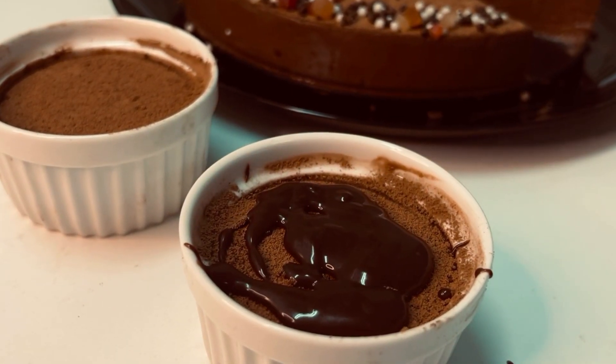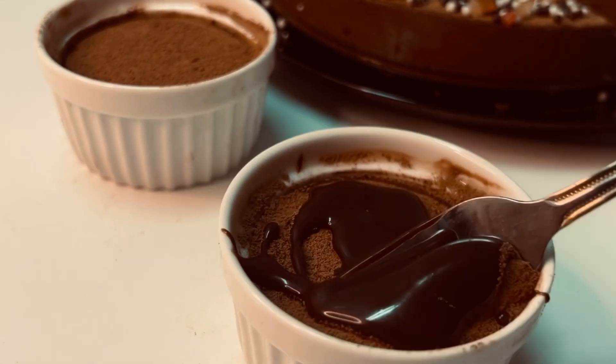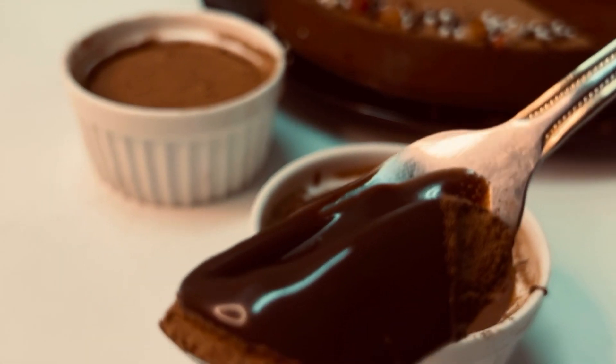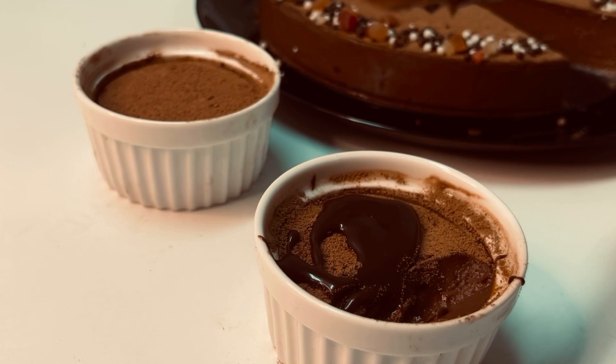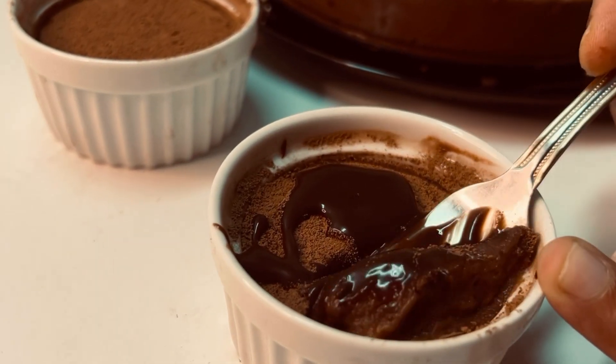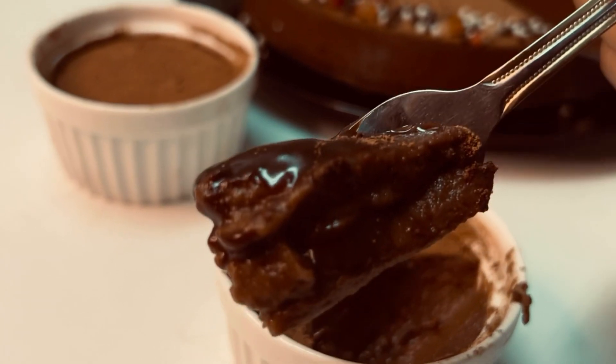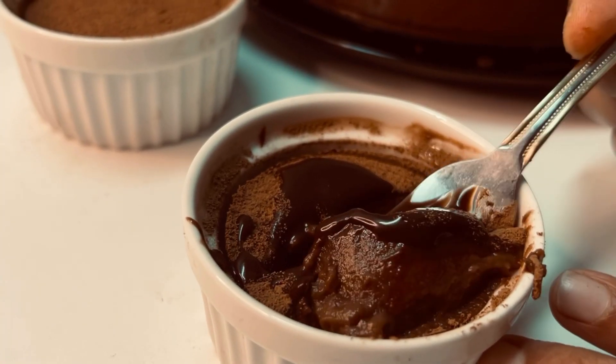I will post a very good chocolate flan recipe and I will post a caramel recipe in the video. Please comment, like, and share.